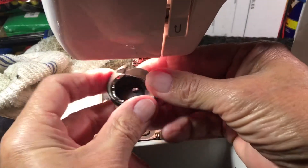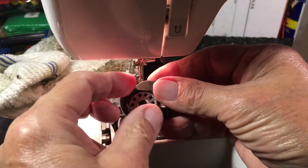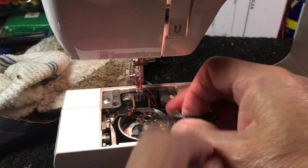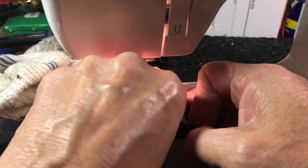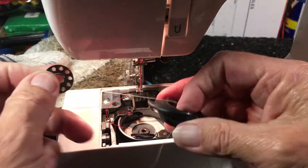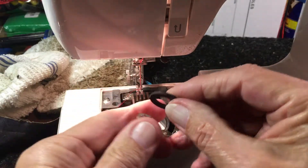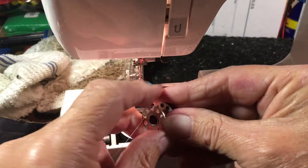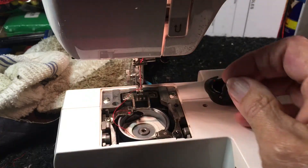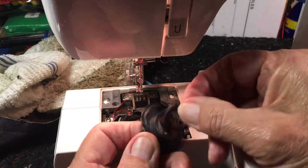Now, what happens when you put a metal bobbin in there? This one came in with a metal bobbin. It works, except the bobbin will react to the magnet and it'll mess up your tension. See when this sticks to your magnet, that's going to affect your tension — it's going to make it off. You can use it, but just be aware it's going to make the stitch imbalanced. So when these machines come with a plastic bobbin, you have to use a plastic bobbin. Plastic is inert — it won't react to the magnet so you don't get an imbalance.